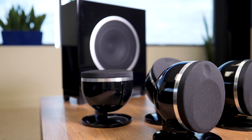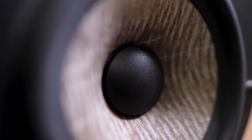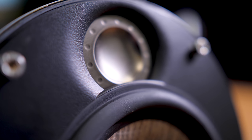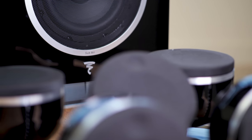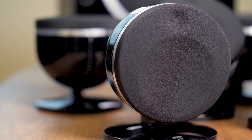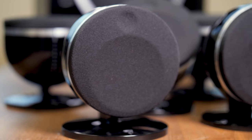There are always going to be some physical limitations with satellites this size, but the Dome Flax are among the most capable speakers of their kind we've ever come across. Clear, lyrical treble is matched by rich and present mid-range, which makes for excellent detail in percussion, stringed instruments, and dialogue. At the bottom of the sound, the sub is powerful and musical, and just as importantly it matches seamlessly with the speakers for smooth transitions up and down the frequency spectrum.